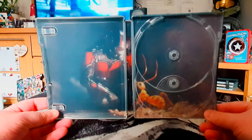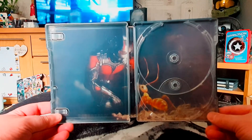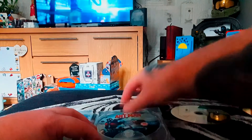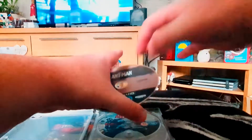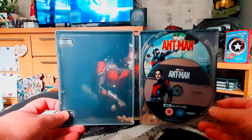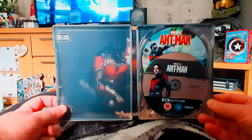I'm glad I finally got the steelbook. So that, my friends, concludes this short video unboxing — hope you've enjoyed it. If you have, please consider commenting, liking, sharing, and subscribing. You can also follow me on Twitter at SolidusSnake, the same as my YouTube username. Thanks for watching, stay safe, stay clean — until next time, peace out.